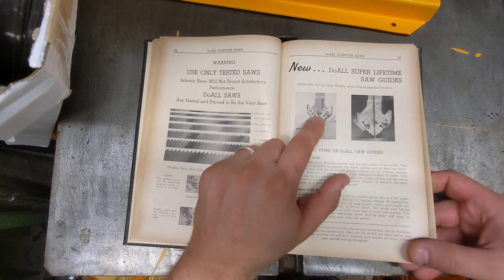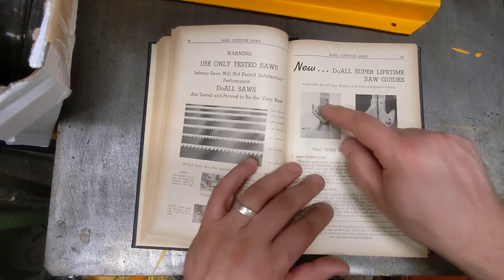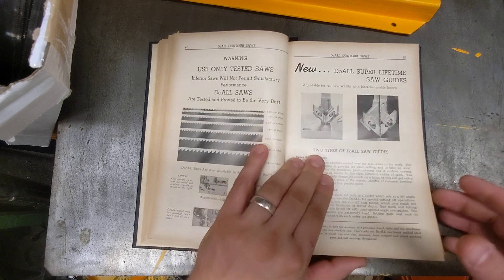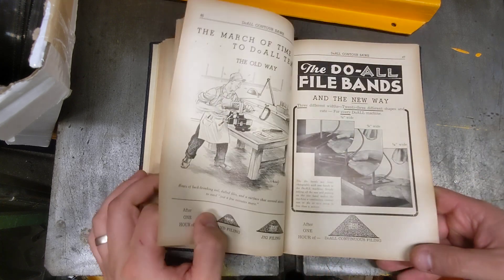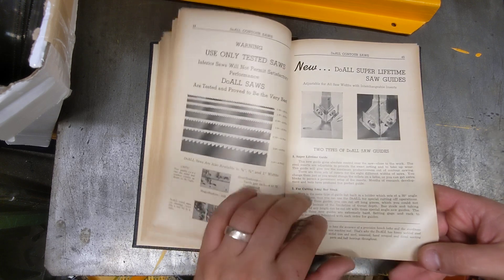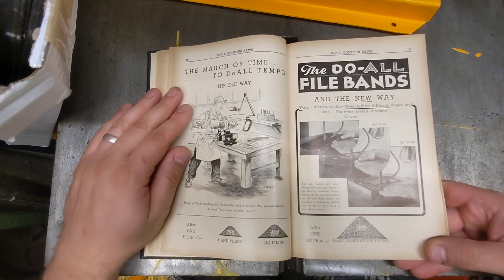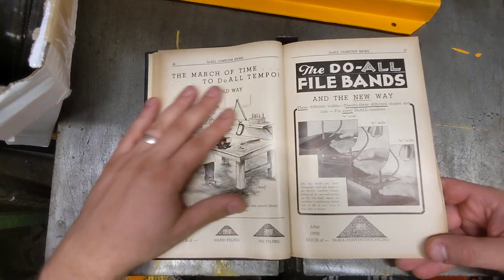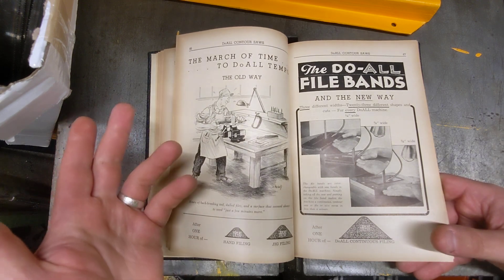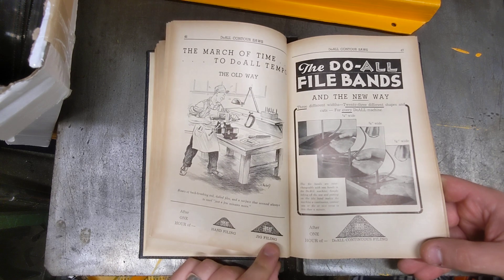This was interesting — it taught me that the original design was to take the whole blade assembly off and interchange it so you wouldn't have to readjust your guide blades, similar to changing collets on a lathe. Of course, this is a sales book from the company that made it, so they're advertising their productivity advantages.